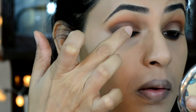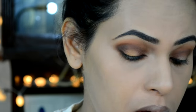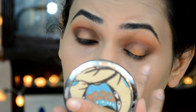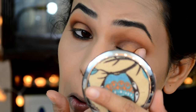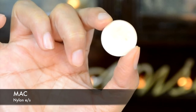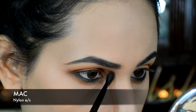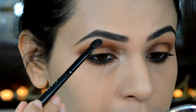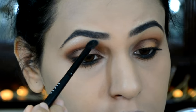Then picking some Chickadee eyeshadow on my finger and applying it onto the center bare area, using my blending brush to blend it out so we have no harsh lines. Then using MAC Nylon eyeshadow to highlight the inner corners of my eye and also the brow bone area.